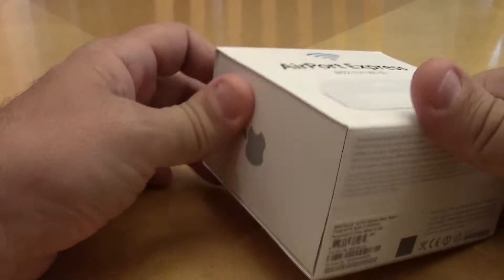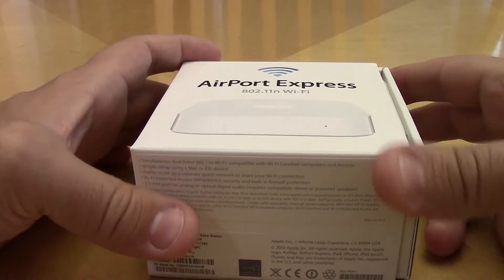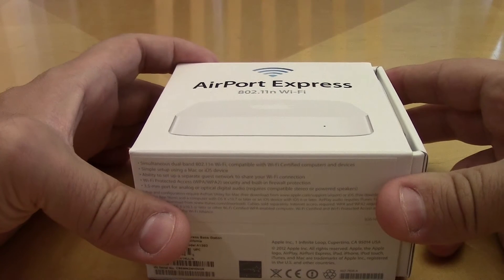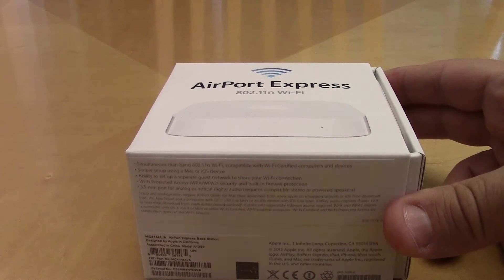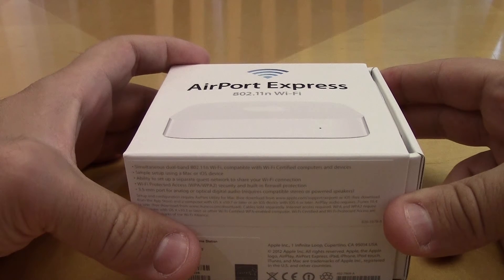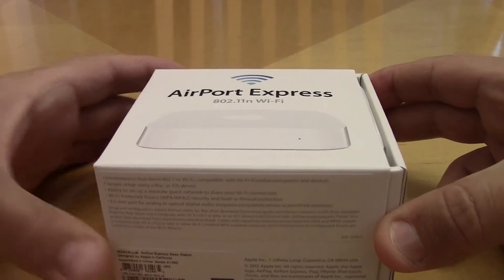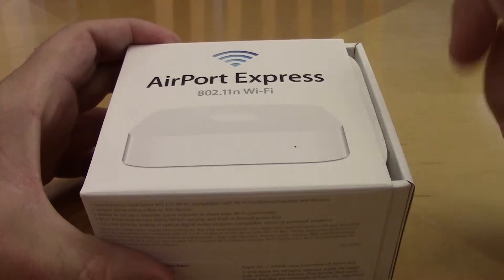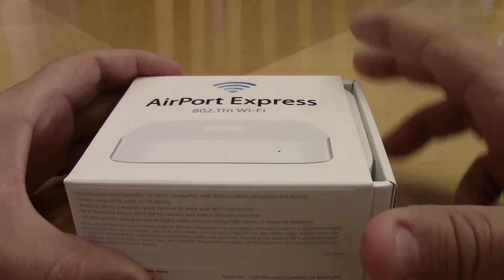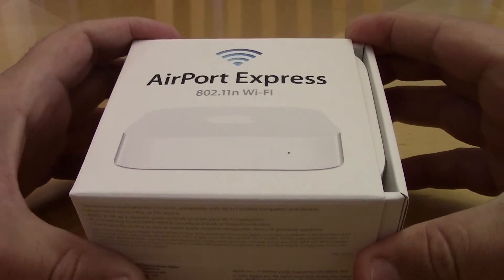I'm hoping this will solve my problems, although I have read and heard there are some issues with the iPad 2 and Wi-Fi. If anybody has an iPad 2 and has experienced Wi-Fi problems since upgrading to iOS 7, send me a comment below. Let me know what you did to correct that problem — I've been trying to search for that for a long time and haven't found an answer.